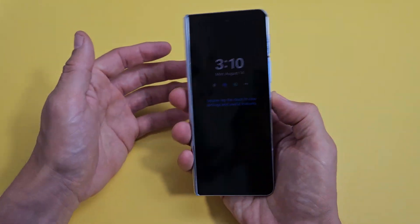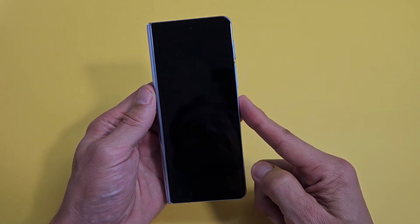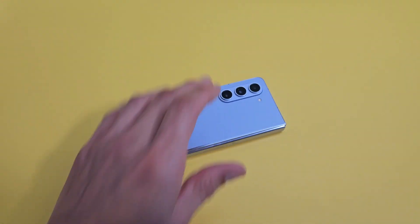Go ahead and lock it, and if you want to open it with the finger I used — and we're in business. Pretty simple, good luck!